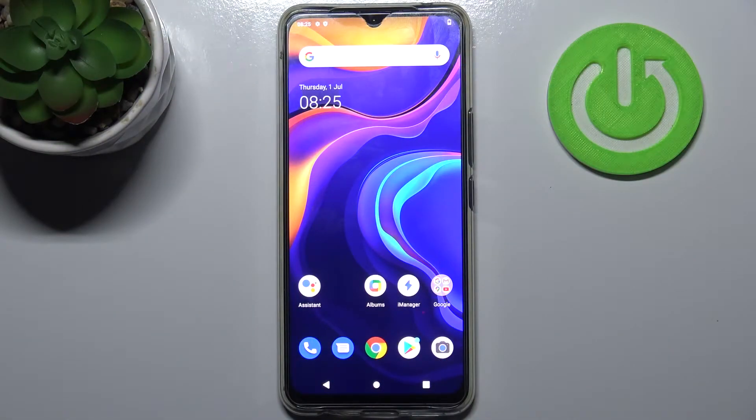Here I have the Vivo V20 SE and today I'm going to show you how to wipe cache from this device.